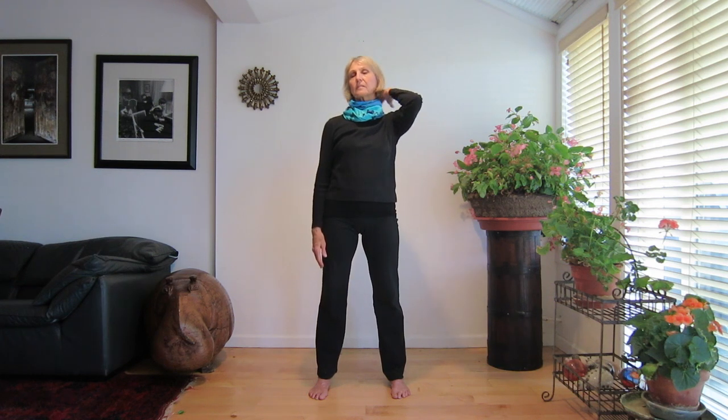Now switch hands. The woodpecker comes to the other side. Tap at your hairline. Feel the tightness of your body move down, out your feet and into the earth.